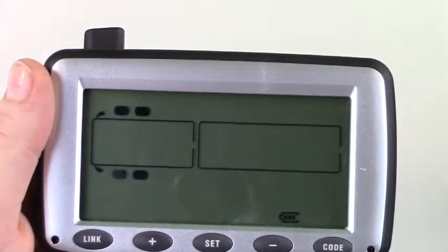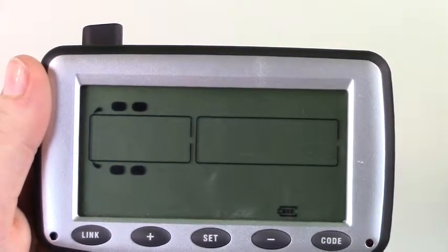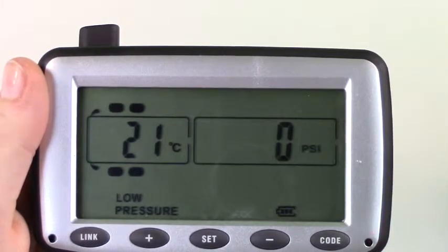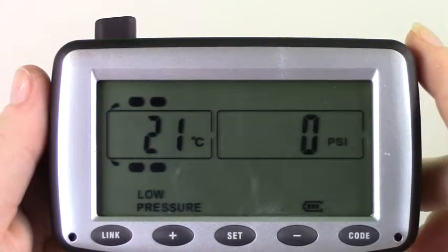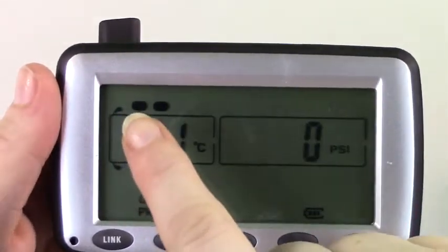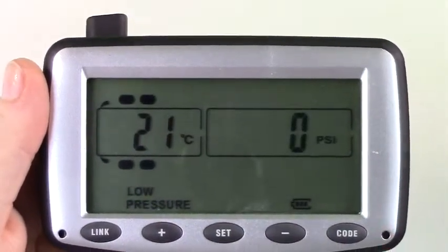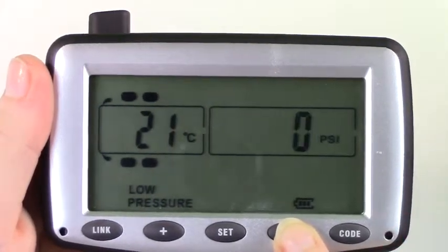While running, if an alarm should sound, you will receive both a visual along with an audio alarm indicating that there is a problem. The monitor will show you exactly what the problem is along with the corresponding tire. To silence the alarm, simply press any button on the monitor. You will continue to receive a visual alarm until the problem has been resolved.